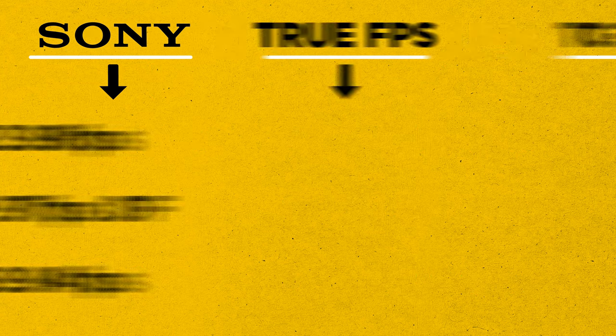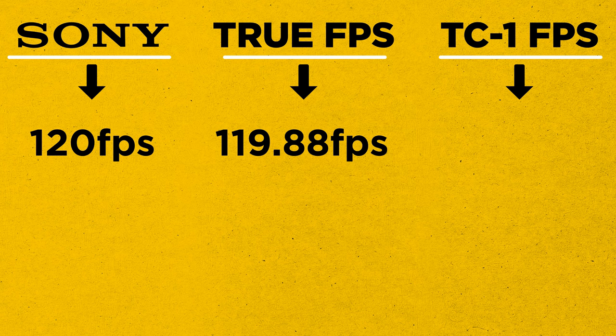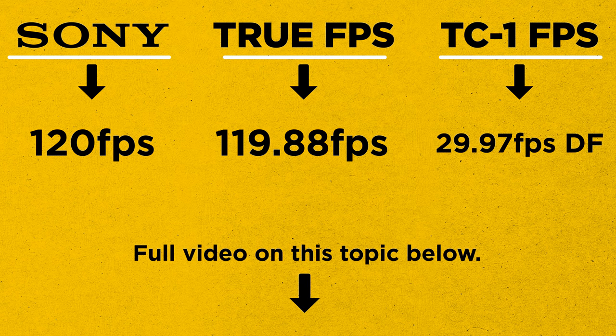Additionally, if you'd like to shoot in a high frame rate like 120 FPS — which is really 119.88 — and still have timecode, use a common denominator frame rate. For 119.88, the matching frame rate would be 29.97 drop frame.